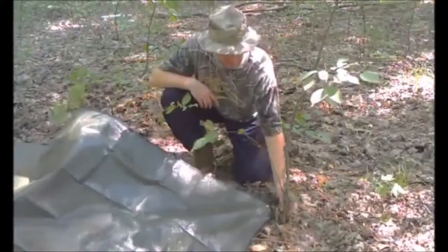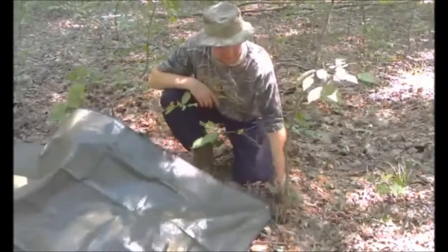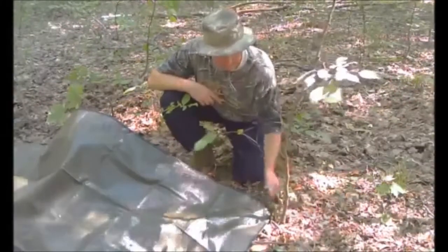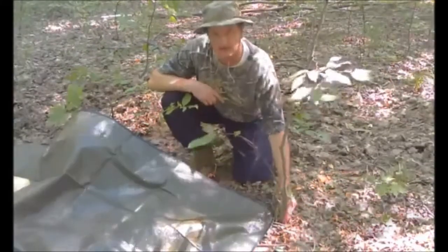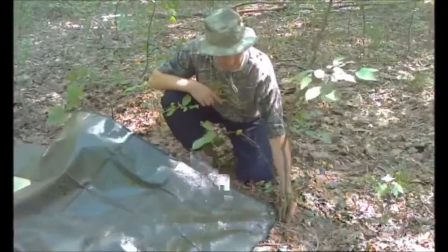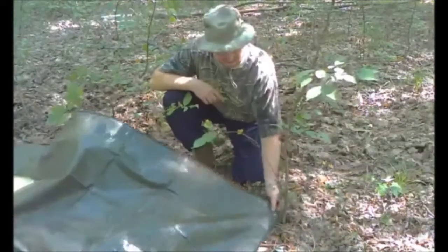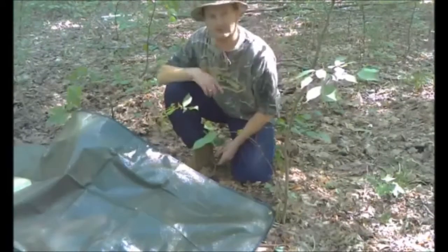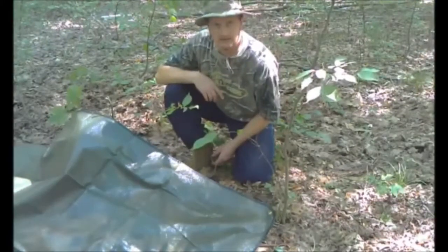I'm going to tie off this corner to this tree and secure it. Even though this sapling doesn't seem very strong, all I need is a secure anchor point — it's not going anywhere. Then I'll tie off the other corners to other trees, and I'll show you that as we go.